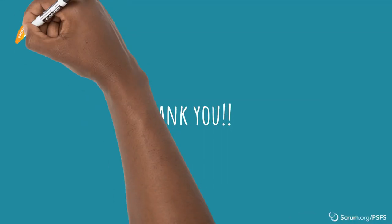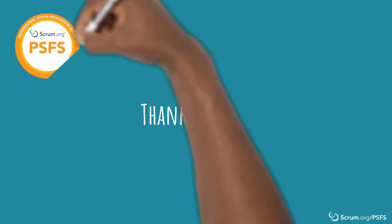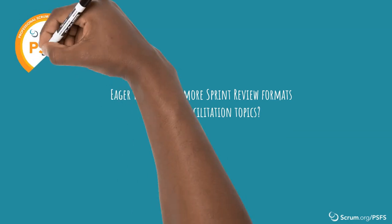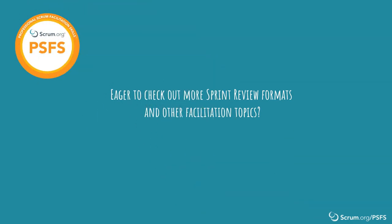Hopefully this video has been helpful and thank you for watching! We know that not one size fits all and there may be better ways to run an effective sprint review that may be more engaging within your context. We also know that there are many different ways a sprint review can not go as planned. If you're eager to check out more sprint review formats and other facilitation topics, visit the scrum.org website or join a professional scrum facilitation skills class.